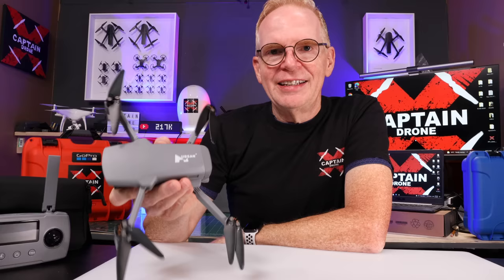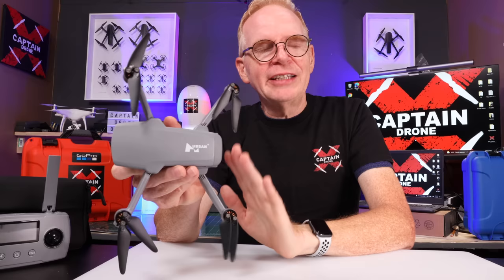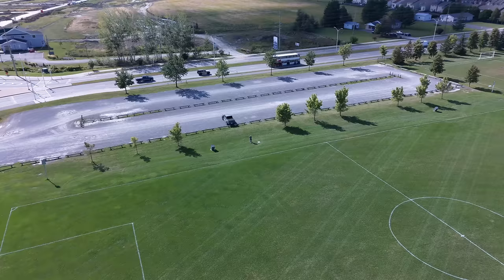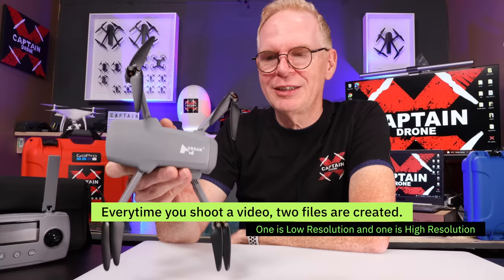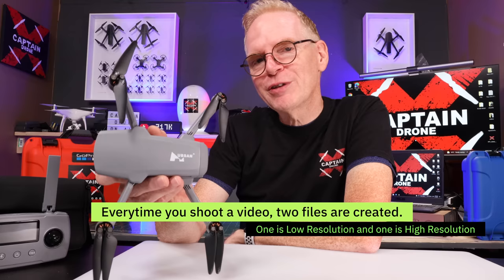Here's something Hubsan Xenos have always done differently with their file format: when you record video, the drone always saves two files — one high resolution and one low resolution. Many people and even reviewers pull out the low-resolution file and say the camera is terrible. You have to pull out the high-resolution file. A hint: the high-resolution file usually has the letters 'AA' beside it, so look for something with 'AA' next to the video you took.